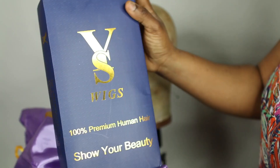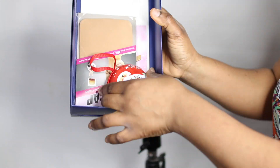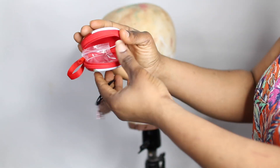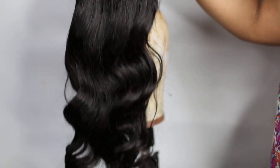I'm unboxing the wig for you guys to see. I quite like the packaging because it comes with three combs and a wig cap in the shade nude, which is quite important for me. It also has a hair bow and a hair ring inside the packaging, which is cute.